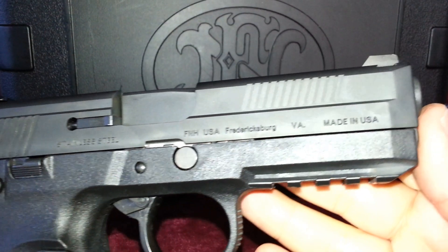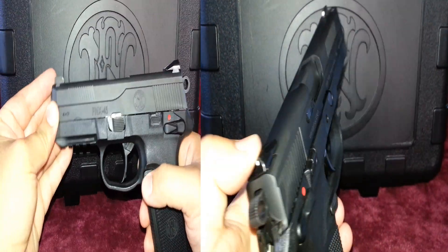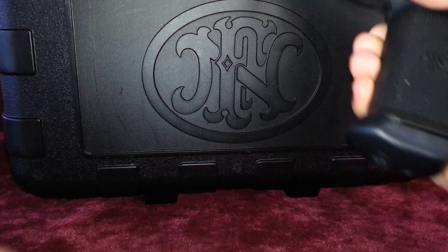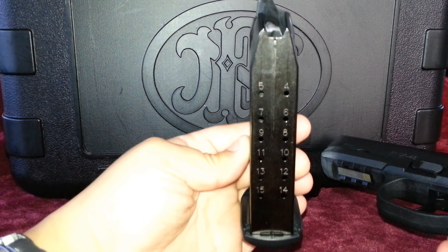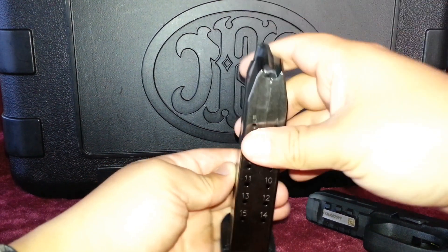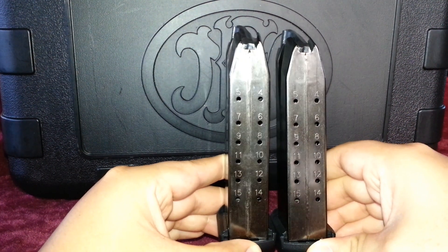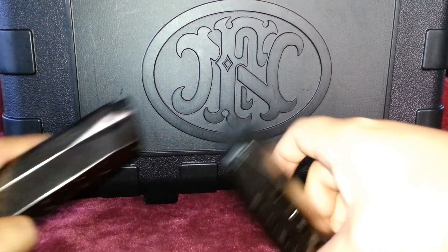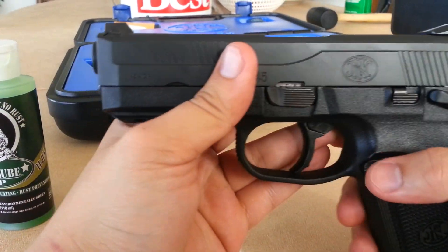Operating controls are all ambidextrous — decocking, safety lever, slide stop lever, and magazine release are all ambidextrous, so all you lefties out there have an option. The magazine is a very good quality magazine: it's a polished nickel-coated steel body, low friction follower, and a polymer base pad. However, one of the bigger differences between the FNP and the FNX is that the magazines cannot be used on either firearm. So if you have an FNP, your magazines will not work with the FNX, and vice versa, which is a huge downside for most FNP and FNX users.